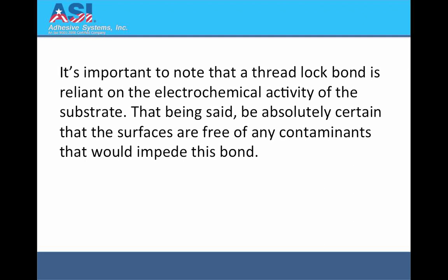It's important to note that a threadlock bond is reliant on the electrochemical activity of the substrate. That being said, be absolutely certain that the surfaces are free of any contaminants that would impede this bond.